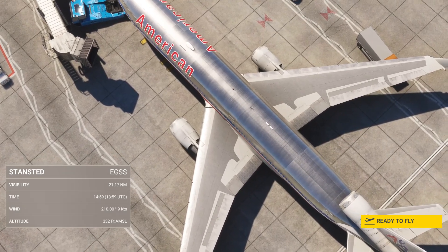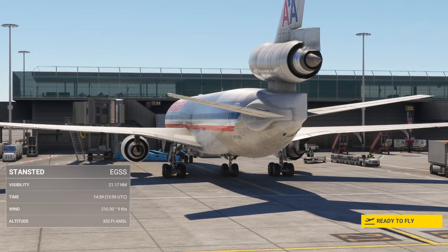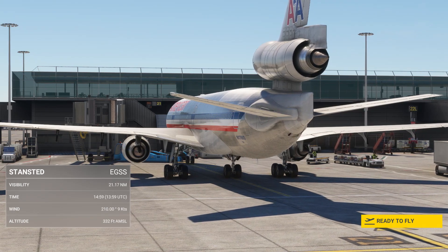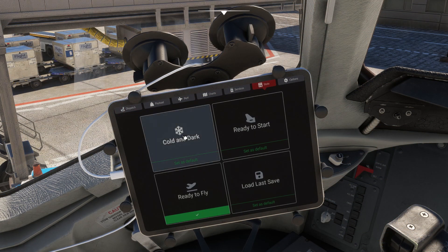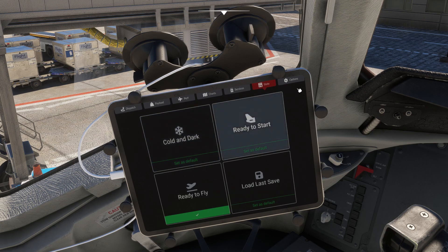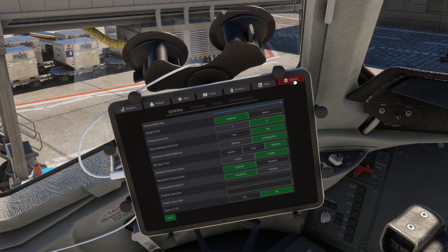Welcome to this cold and dark quick start for the TFDI MD-11 for MSFS. Let's jump inside and begin. If the airplane is not already in a cold and dark state, just click cold and dark on the EFB. Another option you'll want to activate is the instant IRS align time, just for quality of life.